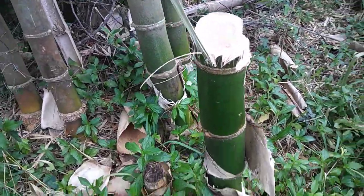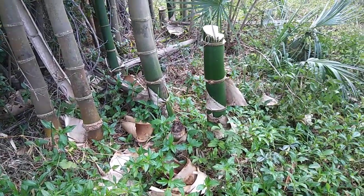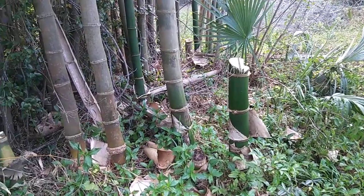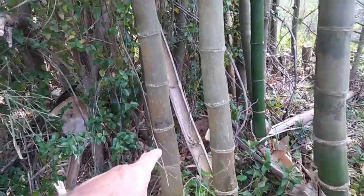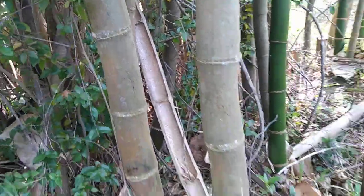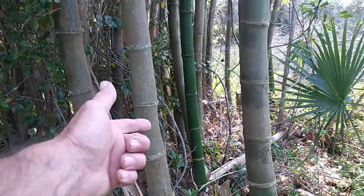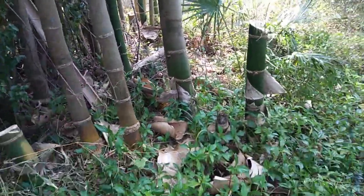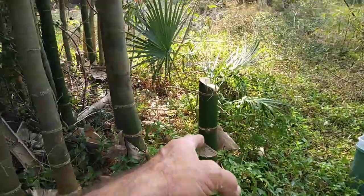They cut some bamboo, but they grabbed the green easy ones to get. Those aren't going to be as usable because they're going to shrink up and crack. You want to get the old growth — these older ones with the stuff all over them. They could have got a much better piece of bamboo but they went for the pretty green one.